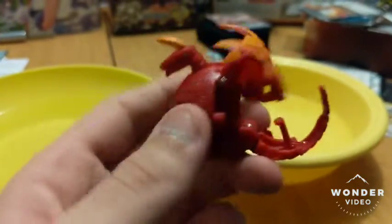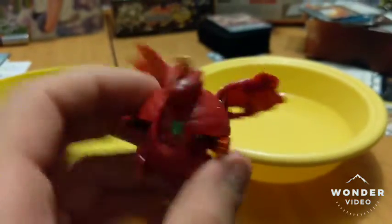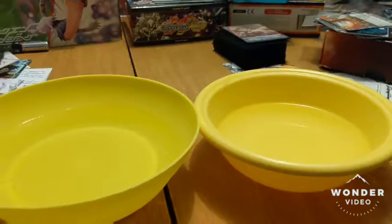But this is just a quick video to show how I fixed my Dragonoid, and how you can fix yours too. Thank you very much for watching. Keraton out.